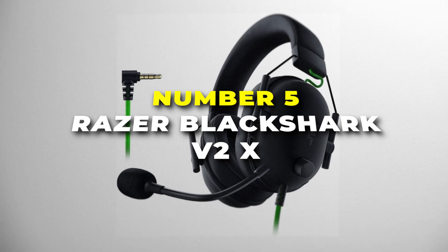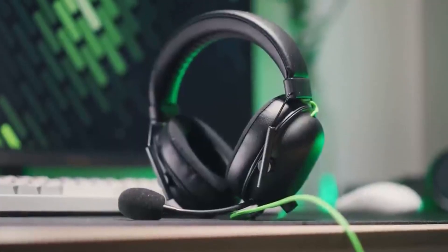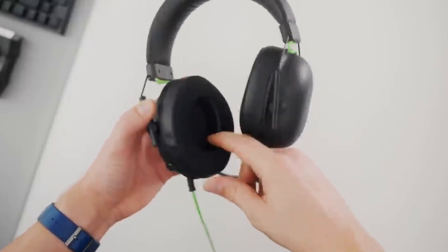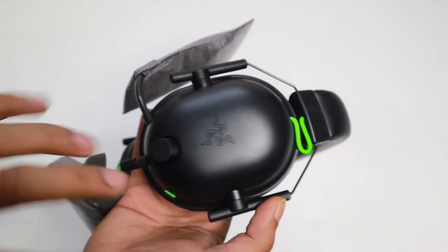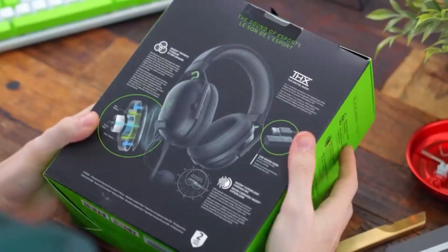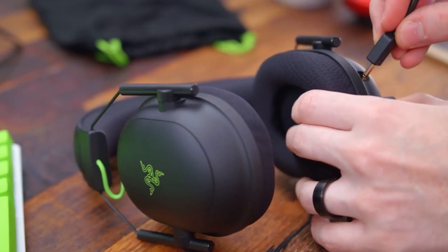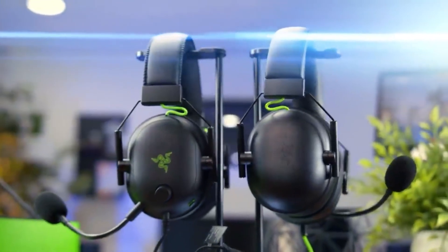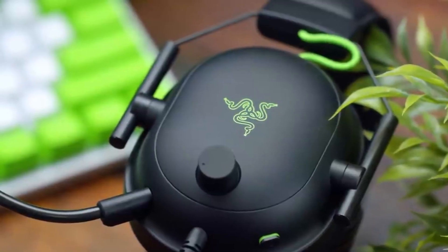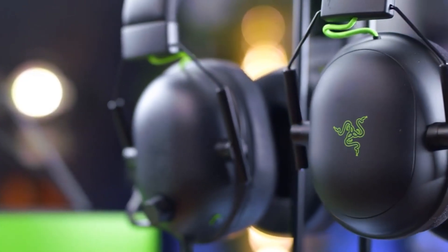Number five is the Razer BlackShark V2X, the best headphones for consistent audio delivery on our list. Experience the power of precision sound and crystal-clear communication with these sleek and lightweight gaming headphones designed for the ultimate gaming escapade. With 50mm drivers, the BlackShark V2X delivers an audio punch that transports you straight into the heart of the action. Whether it's the thumping bass of an epic soundtrack or any minute sound in the virtual realm, these headphones ensure you don't miss a single detail, giving you a competitive edge in every game.